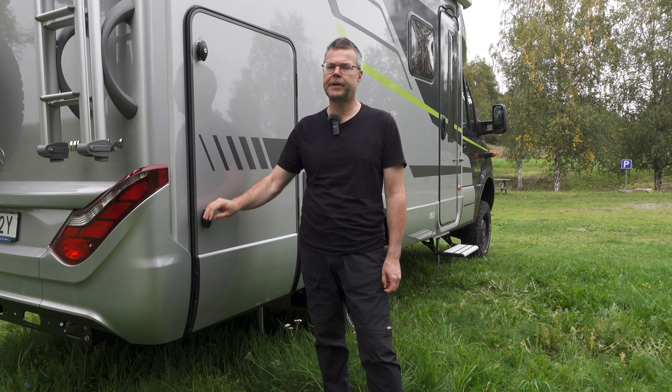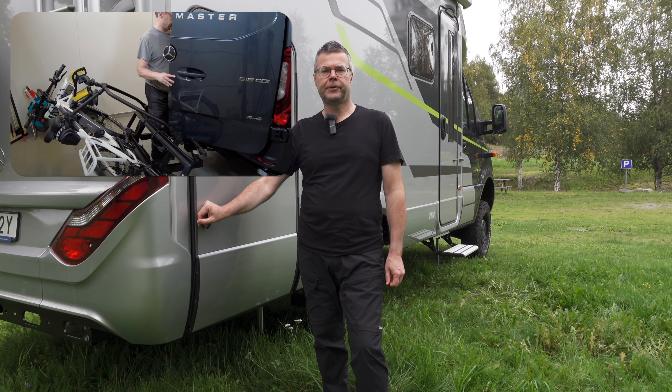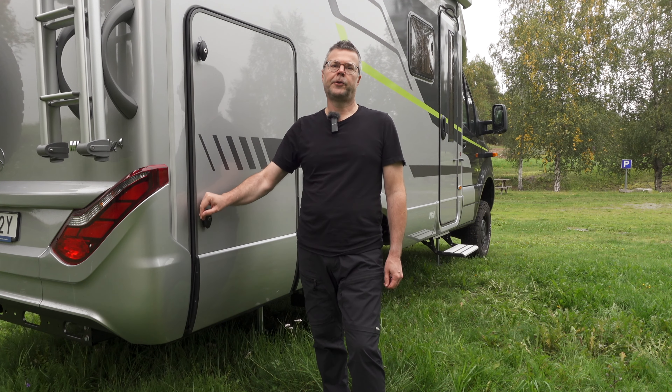Hello. During the years I've had several different kinds of motorhomes, both some vans and also some fully integrated and semi-integrated. I've tried several different solutions for bike racks. In the last one, which was a Kabe van, I had it on the tow bar and it was a foldable solution so I could reach the opening on the back doors, even with the bikes on.